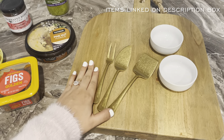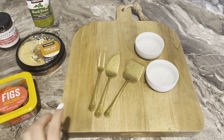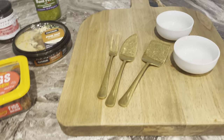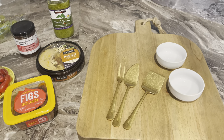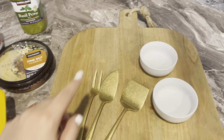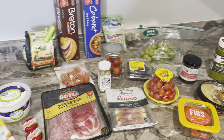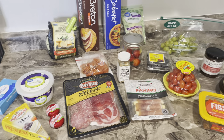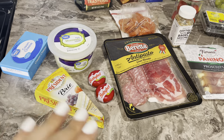This is what we're going to need today. Here's my hand for reference — it's a pretty big board, I'd say about medium size. I got this at Target; I love it because it's pretty thick. I also got these small bowls from Target — they're from the Threshold and Studio McGee collection — as well as the utensils. The board and two other items I got at Walmart, and everything else I got at Walmart and Costco.